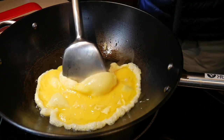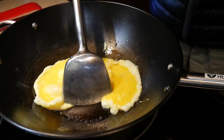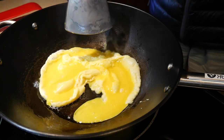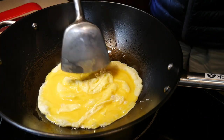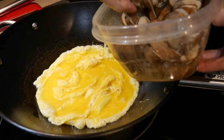Next, when I push the cooked egg from the edge of the wok to the center, I expose the bottom surface of the wok and the uncooked egg fills in that space. This is an important technique because it allows you to cook the egg very rapidly.